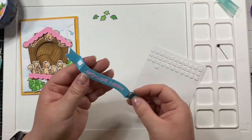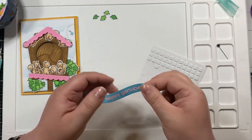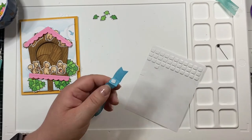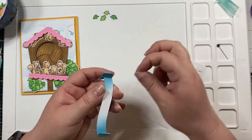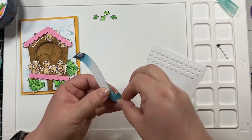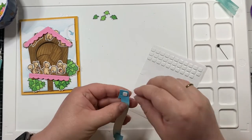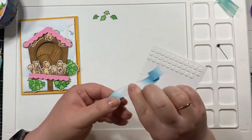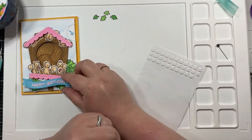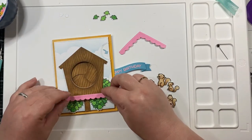I mentioned last week that I wished I had adhered the little tabs of the wavy banners sentiment so it wasn't so wobbly. My solution here: I still wanted it popped up, so I used thin foam squares in the quarter-inch size to pop it up a little bit, and it gave me just the right amount of dimension I was looking for.